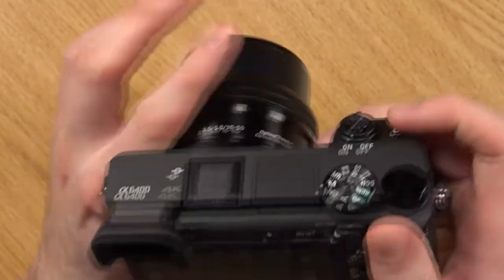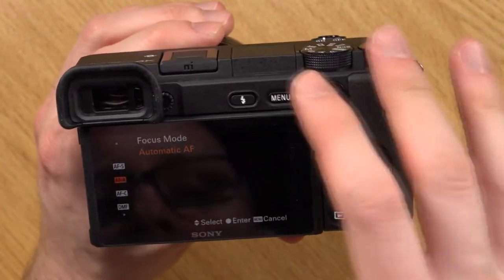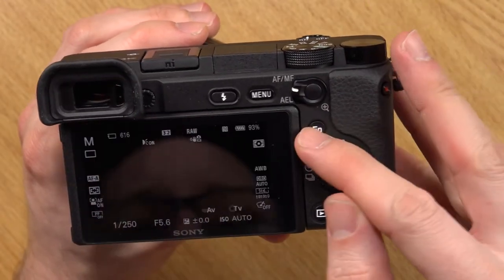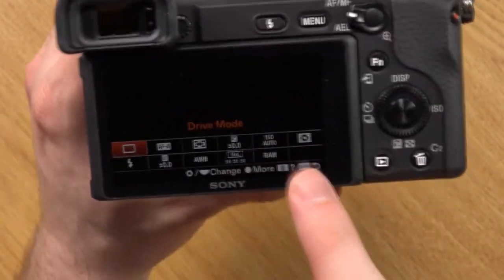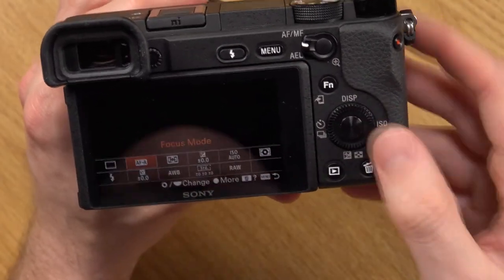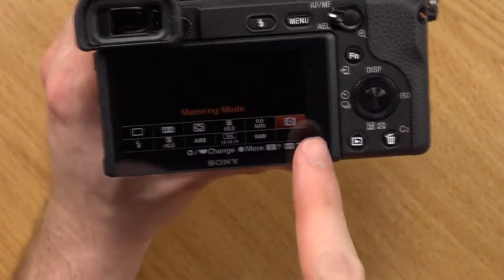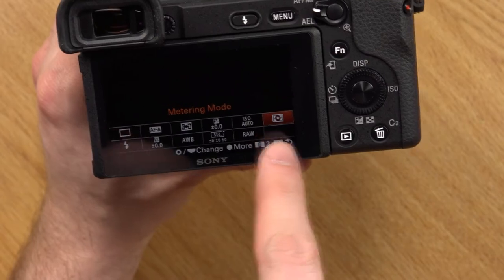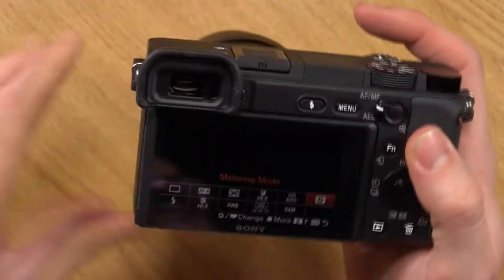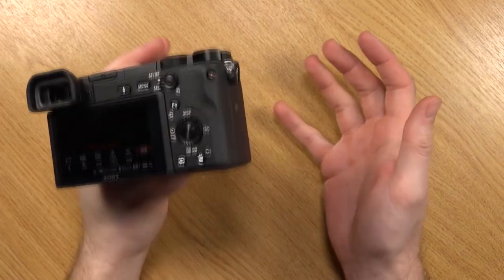You can also customize buttons to quickly access settings. For example, Custom Button 1 is set to focus mode for quick access. The function button gives access to all these customizable quick options — at the moment I have drive mode, focus mode, focus area, exposure compensation, ISO, and metering. I'll probably rearrange these to match my A7 Mark III setup. That's the whole point of the function and custom buttons — you can literally tailor the camera to how you want it.